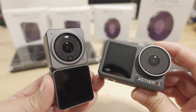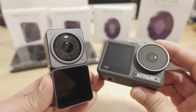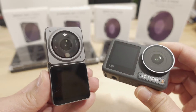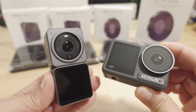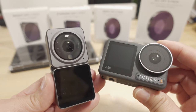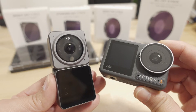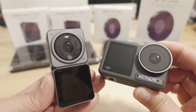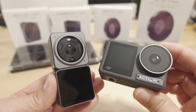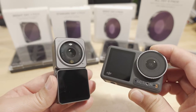The Action 3 footage you'll see is on the latest firmware, which includes the 10-bit D-Cinelike mode. There are pros and cons to 8-bit versus 10-bit — the Action 2 supports Gyroflow but is still 8-bit, while the Action 3 has 10-bit D-Cinelike but can only be stabilized with the built-in Rock Steady. There's currently no Gyroflow support for Action 3, though hopefully DJI will add that soon.